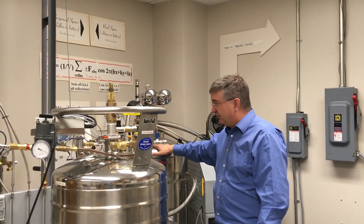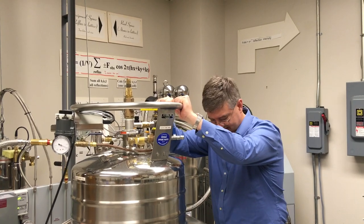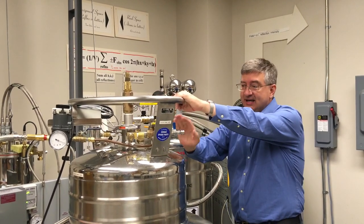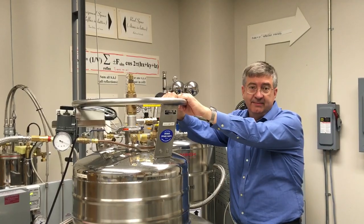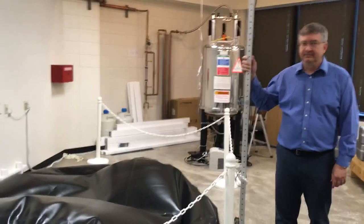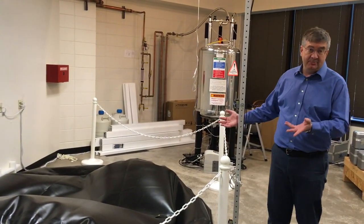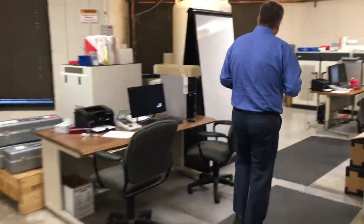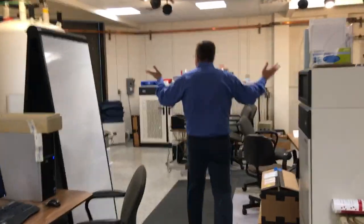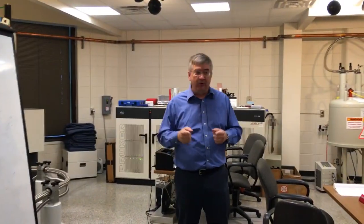Eventually this will fill up and we'll transfer it into a Dewar that we can slowly move around, take it back over to the magnets, refill them, and start the whole thing over again. All of the helium that used to be in the balloon has been compressed and is stored in the medium-pressure cylinders across the hall, but it'll be ready soon to put into one of these magnets and keep it cold.